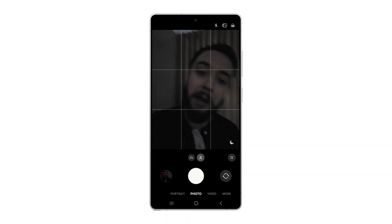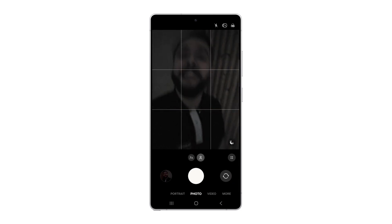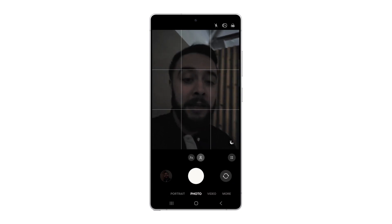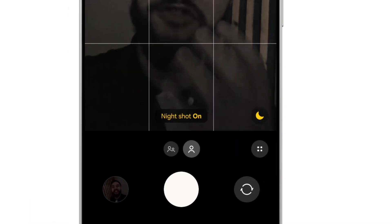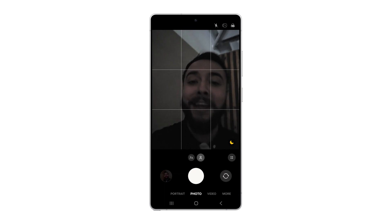On the camera app, we're going to take a selfie. Obviously you'll notice I'm in a low light setting, and in the bottom right hand corner of the screen there's a little moon icon. If you tap on that, you'll see straight away it will say night shot on, so if we take that same selfie again with night mode activated.